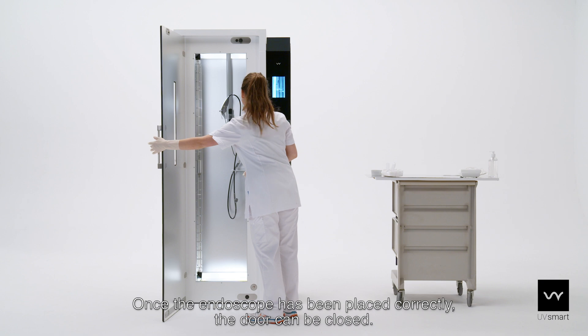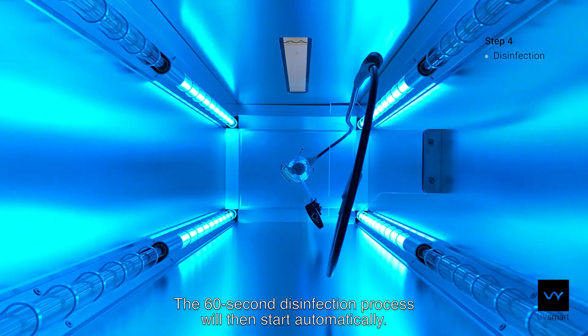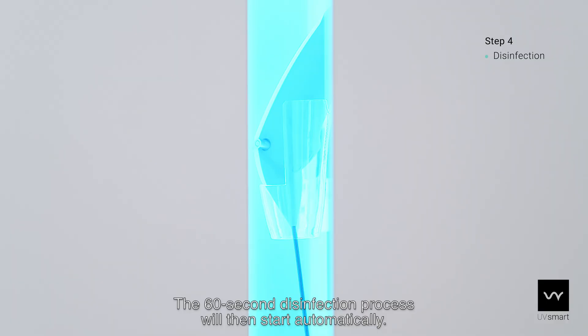Once the endoscope has been placed correctly, the door can be closed. The 60-second disinfection process will then start automatically.